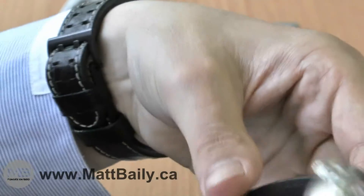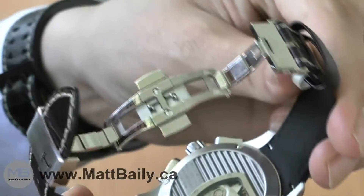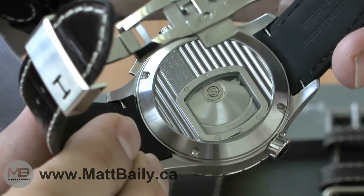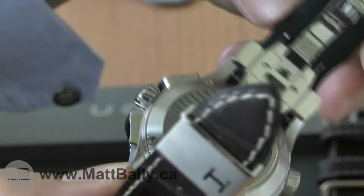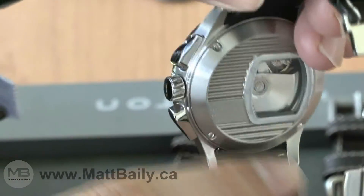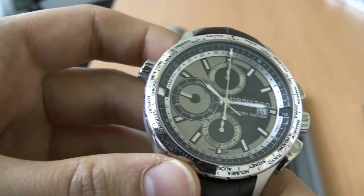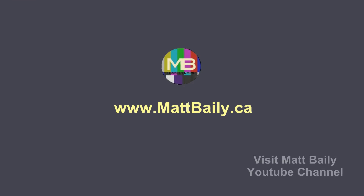The strap on the stainless steel version is alligator grain leather with a rubber underbelly, which is very comfortable and solid. The case is 44 millimeters wide, so overall it's a great everyday watch for fans of aviation and luxury watches.